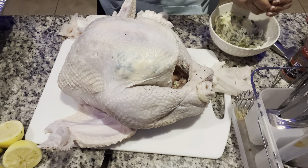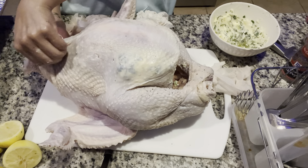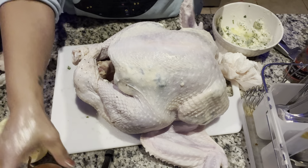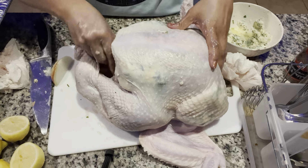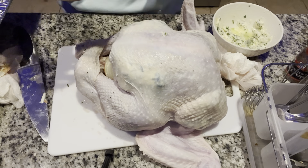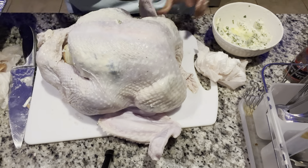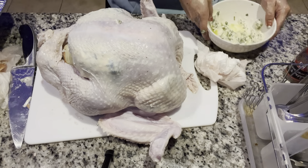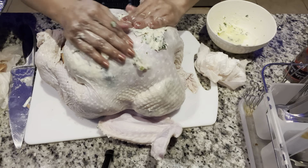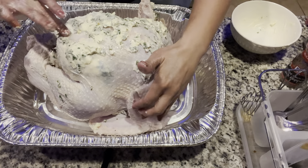I squeeze the butter mixture through so it's under the skin. On the inside of the turkey I do an onion, the lemons, some bay leaves - I do three bay leaves in there. Then I take the rest of my concoction and spread it all around the outside of the turkey.